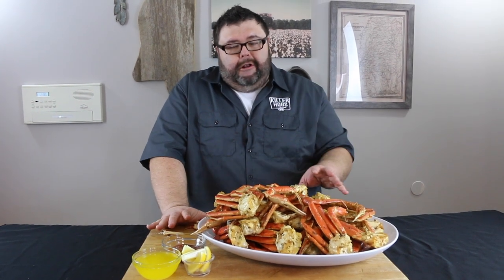Easiest way to cook crab legs — put that crab pot up, you don't have to worry about steaming or boiling them. You can do it right on your smoker in 30 minutes, it's that easy. Thanks for checking us out today on How to Barbecue Right. If you want to know when we're putting out new videos, go ahead and subscribe to our channel. You can also send comments and feedback on Facebook and Twitter — we love that. We'll see you next time!